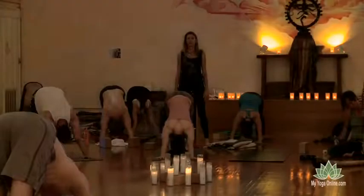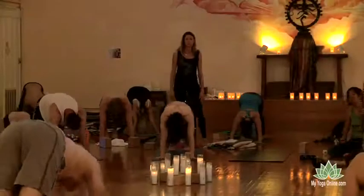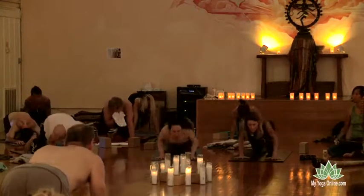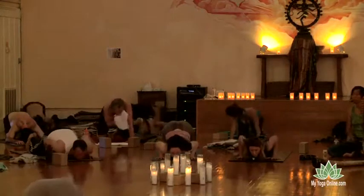Beautiful. Inhale again. Come forward into plank. Bring the knees down. Drop the chin and the chest down. Empty breath. Gaze forward. Bhujangasana.